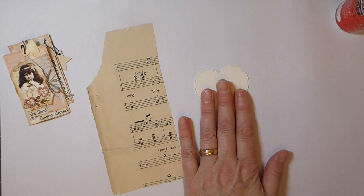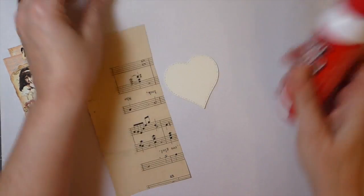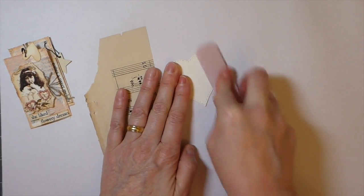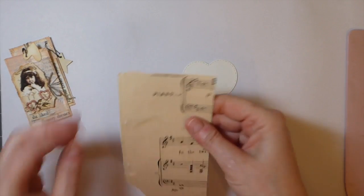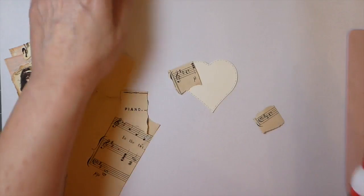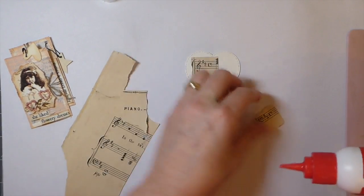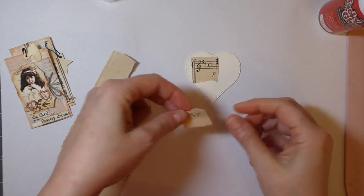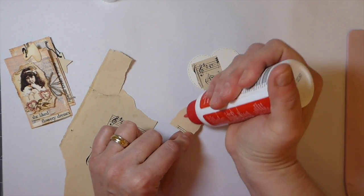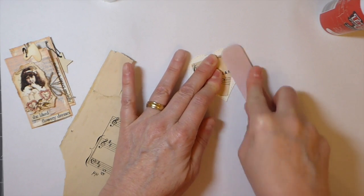Sometimes these glues do your head in. As time goes on — I guess it's when the lid's off — the water's evaporating from it and it just gets thicker and thicker. I hate it, because you're sitting there trying to get that last little bit out. So I've glued those two layers of cardstock together. You don't have to do this — it's totally just a preference of mine. I'm going to take some of the music sheet and just stick it on there. I'm going to save that piano piece because I think that's kind of pretty, although it'll probably end up covered up.